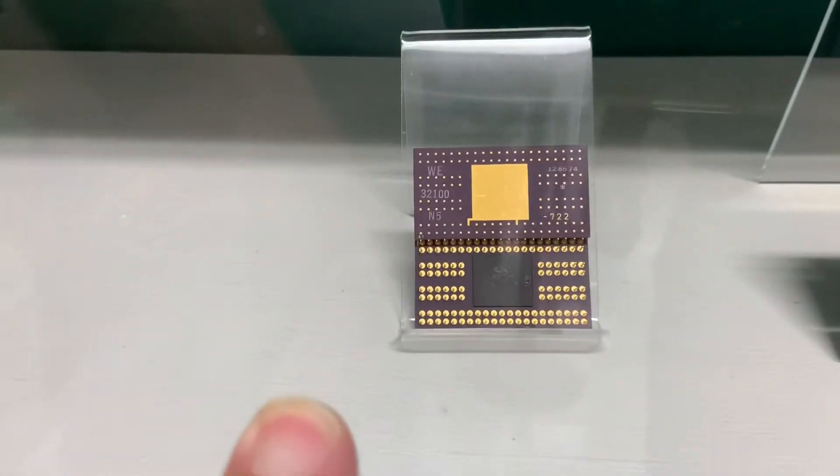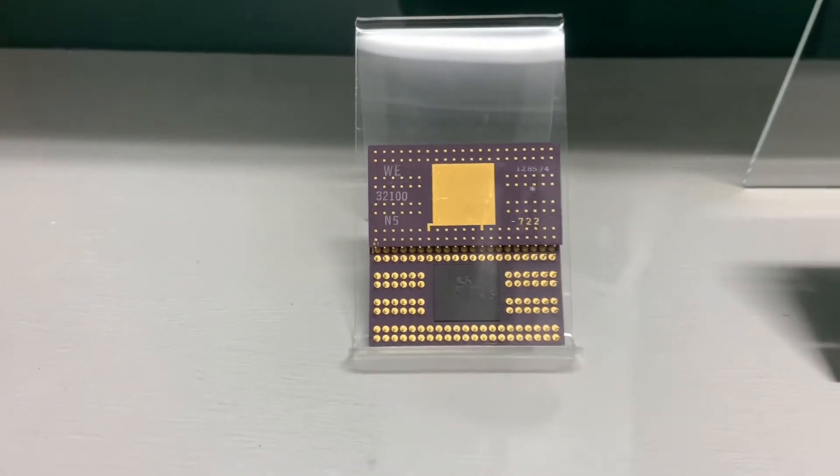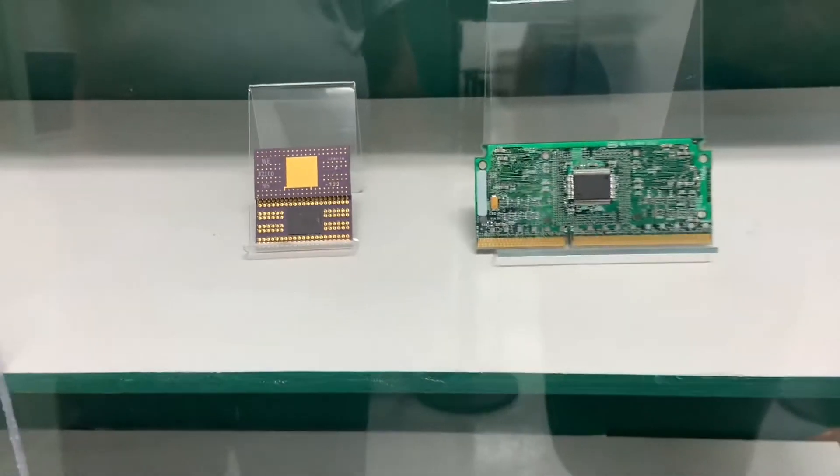This is Western Electric processors — wow, look at that, that's a fascinating-looking one. A lot of this is Jeff Jonas's collection.